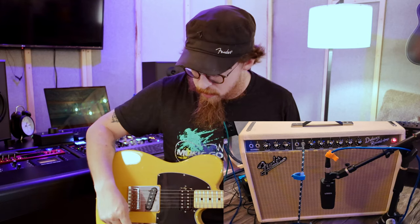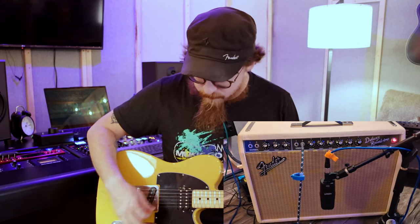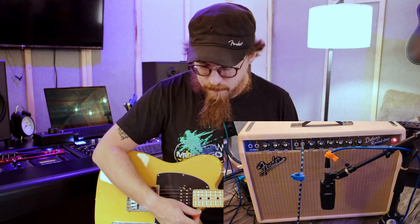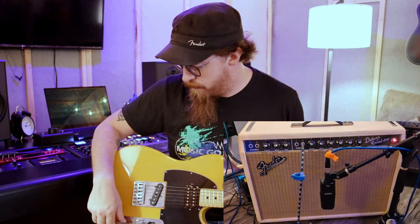I do love how versatile this amp is. Getting into more of an overdriven sound, you can kind of hear that as I turn the volume up it gets a little more noise from the amplifier itself. And that's kind of the overdrive sounds you can get from it in a nutshell.